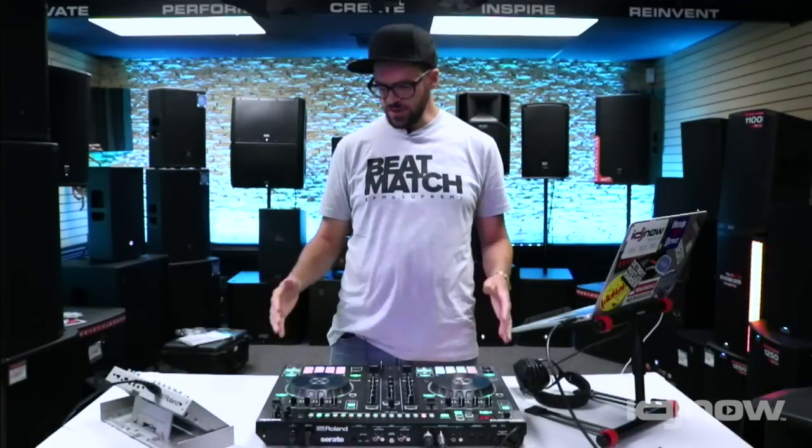What's up everybody? My name is Matt Chiquan, a.k.a. Recluse, and I'm here with Roland, hanging out at iDJ Now in Babylon, Long Island.